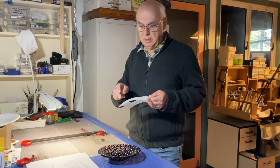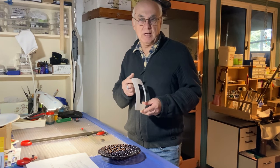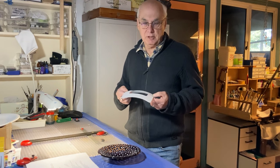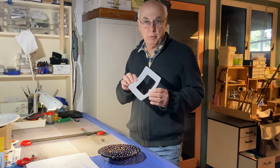If you look at this one here, it has a frosted appearance to it. That's because it was sandblasted after it was slumped. The ones we're going to make today, I want to have a satin finish to it, which means basically they'll be sandblasted before we slump them.